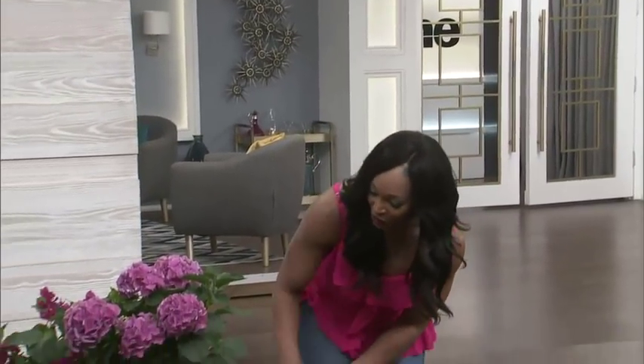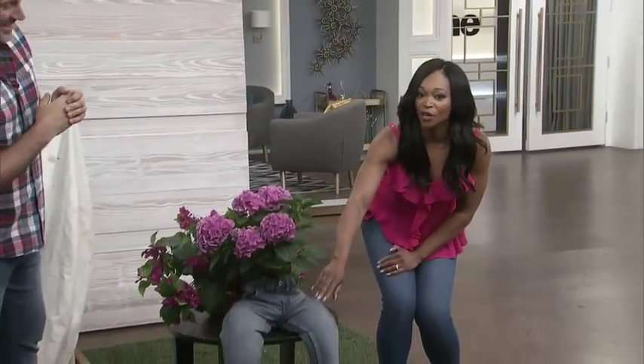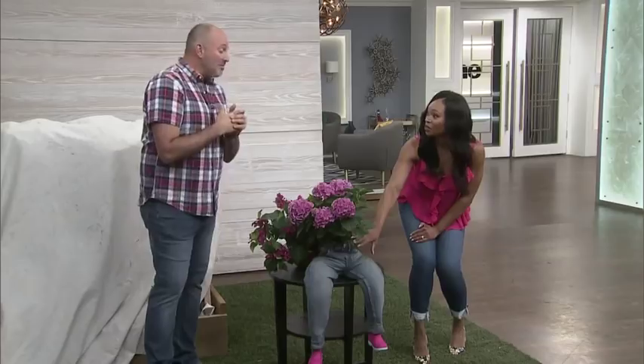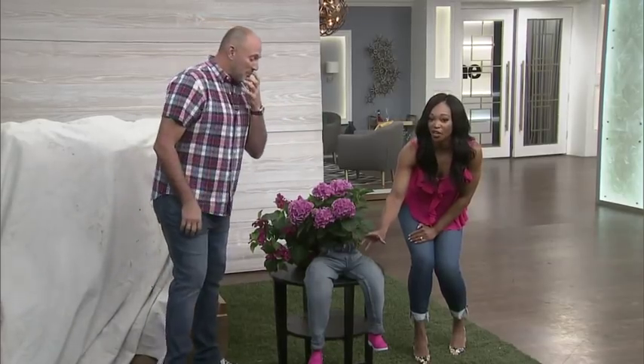Look at you. I don't know whether to be totally enchanted or to be completely freaked out. I'm a little both — where's the rest of this child, right?